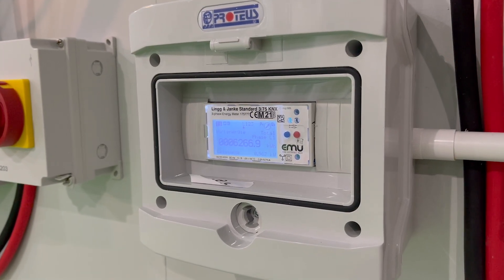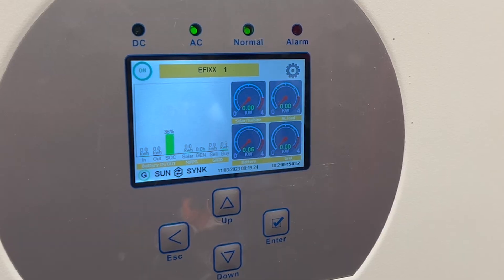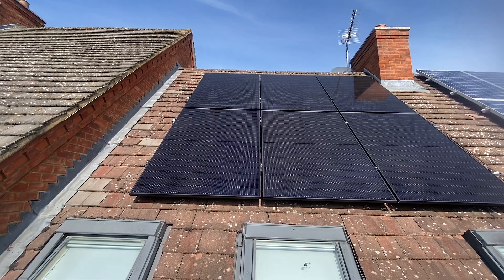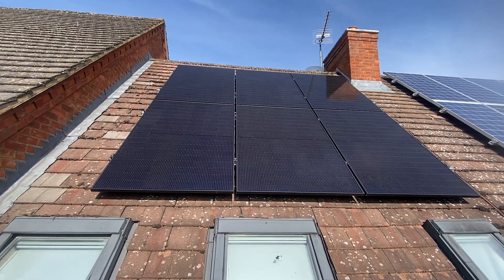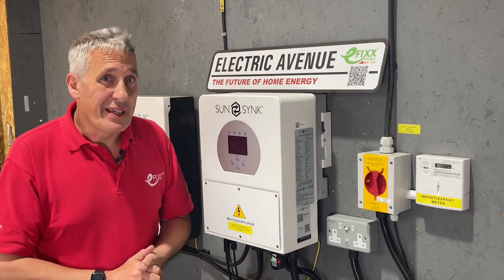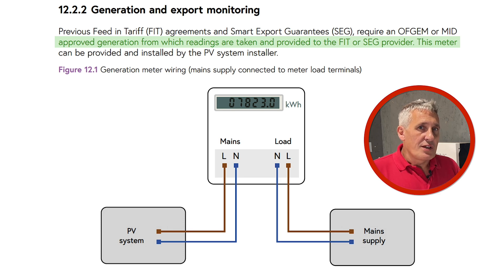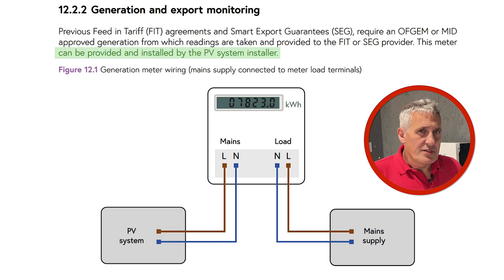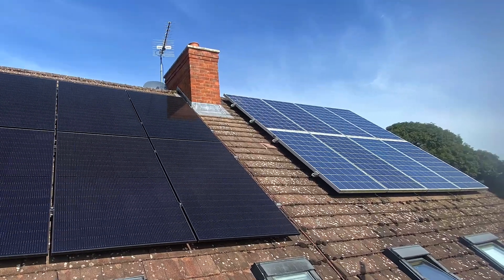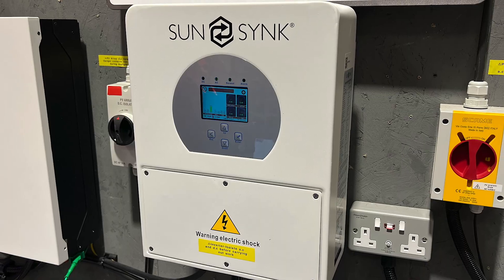Of course you can get more advanced MID meters with communication which enables more data capture, but there's still a duplication of the information that's available directly from the inverter, and it certainly doesn't give the granular detail on the actual solar array performance. With more systems being integrated with batteries, export power only gives you part of the energy story. The Code of Practice continues on the subject of generation and export monitoring in section 12.2.2: previous feed-in tariff or FIT agreements and smart export guarantees require an Ofgem or MID-approved generation meter from which readings are taken and provided to the FIT or SEG provider, and this meter can be provided and installed by the system installer.